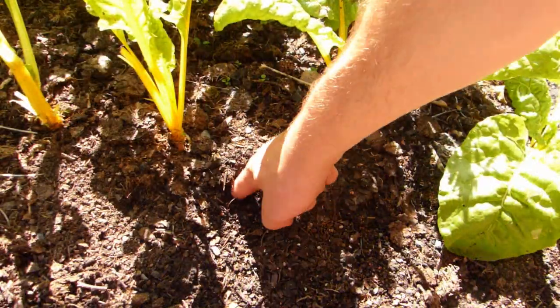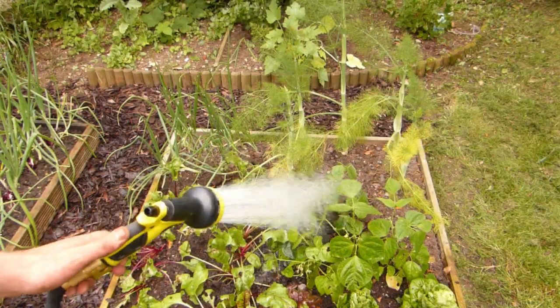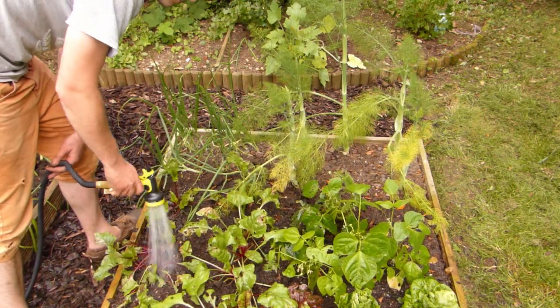Check soil regularly, every day if you can, and water if it's dry at finger depth. Remember, it's better to really drench the soil once every few days rather than merely dampen the surface daily.